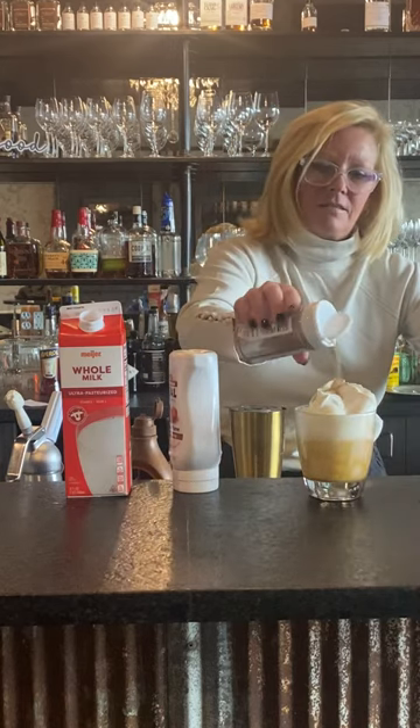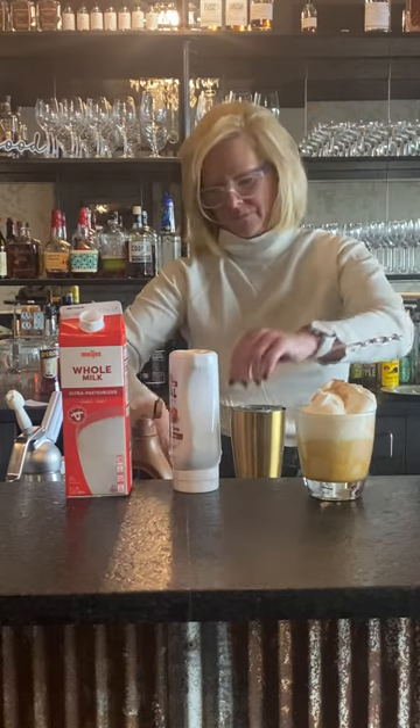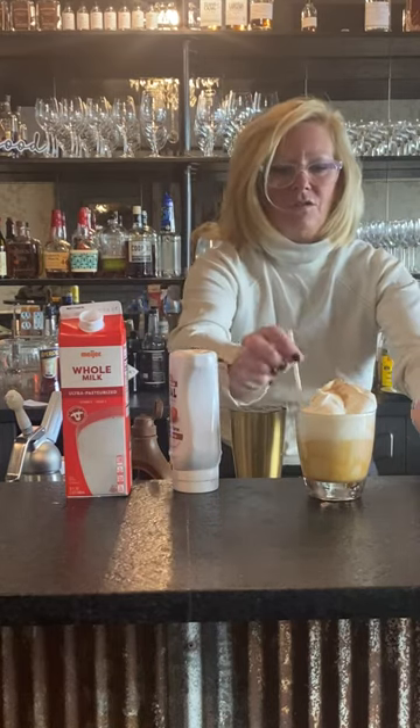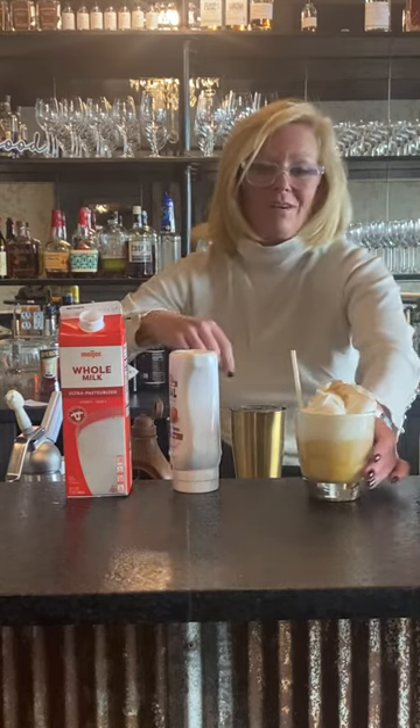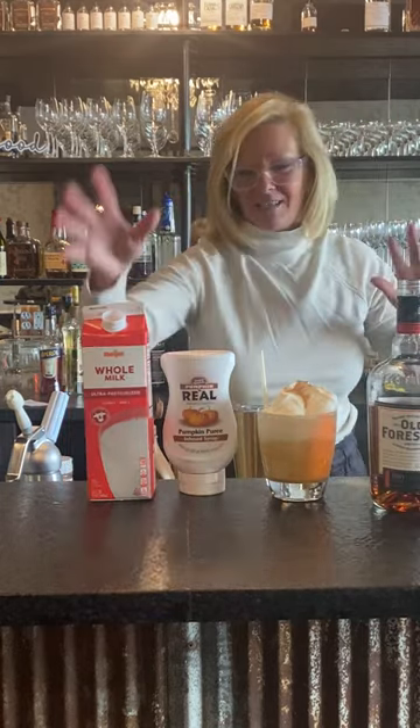A little cinnamon on top, and a little straw because you don't want to drink it through the whipped cream — you get a little mustache. So this is the Creamy Pumpkin Pie. Enjoy.